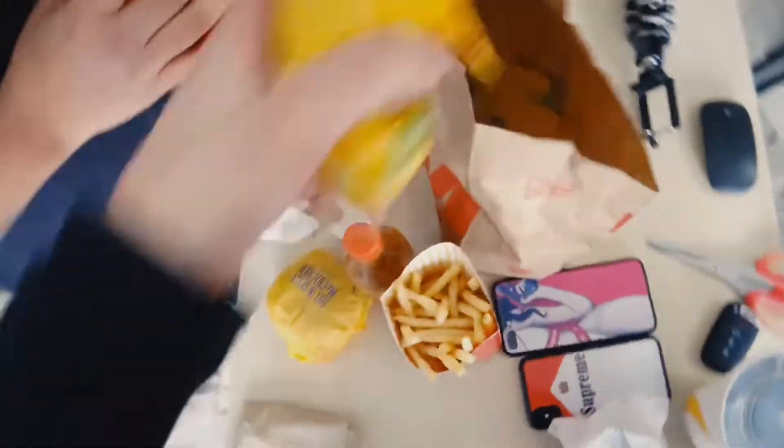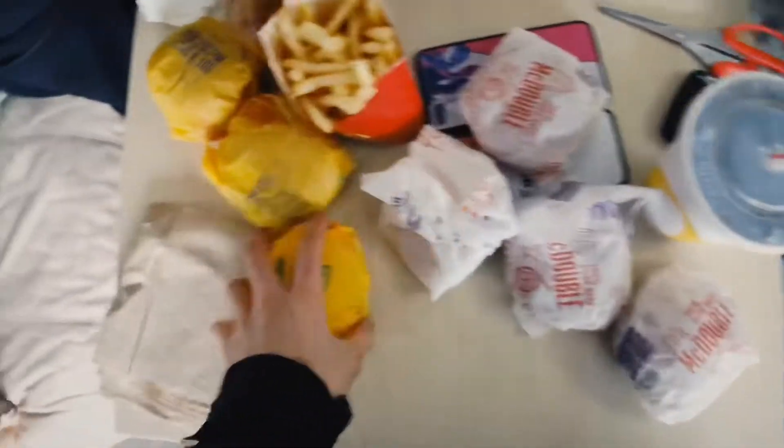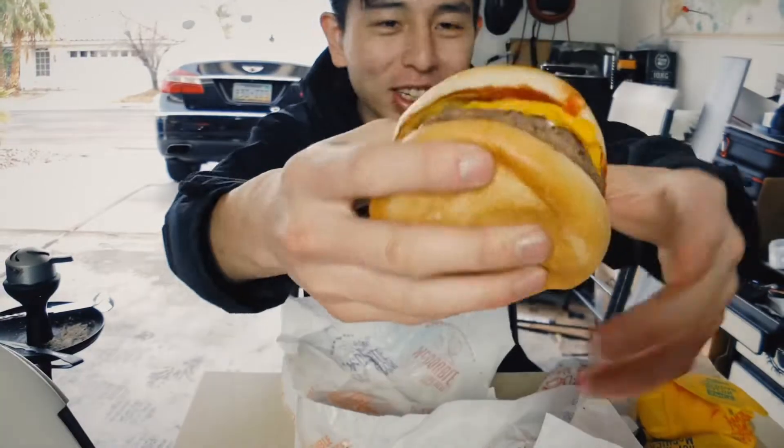Alright guys, me and Albert are going to get some food. Albert, damn — how much stuff did you buy at McDonald's? McDoubles, McDoubles, McDoubles, McChickens, two fries — holy shit. You said you were hungry. That's a lot of food. Thanks Albert, appreciate it. Yo watch us make a McQuapple — quadruple, I don't know. You take off the bottom bun, take off the top bun — McQuapple right there! Thanks for watching this video, I hope you guys enjoyed it. Bye Albert, see you tomorrow guys.